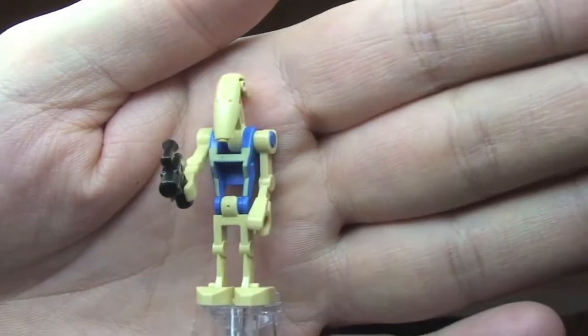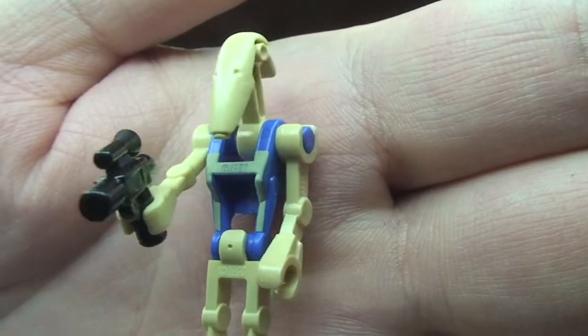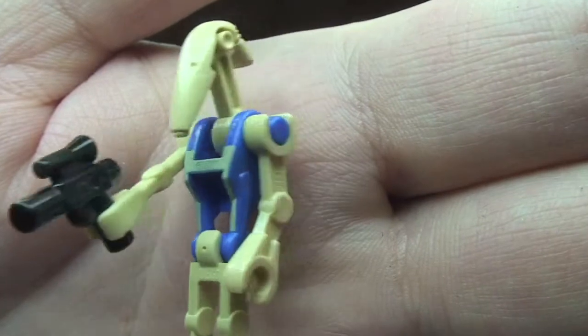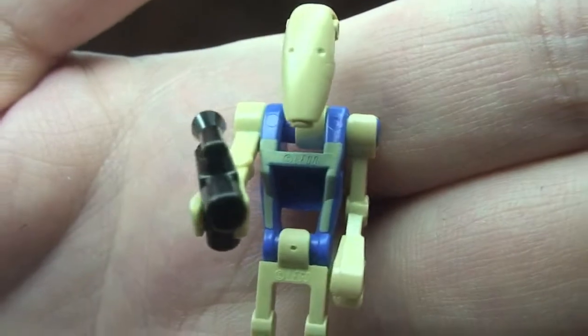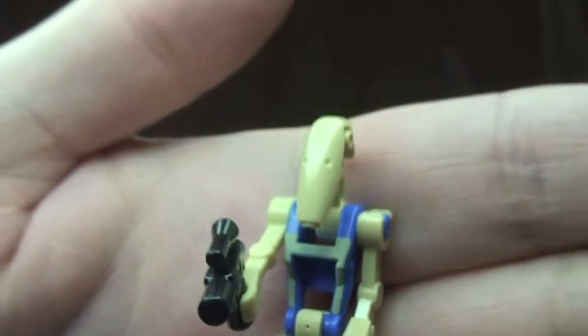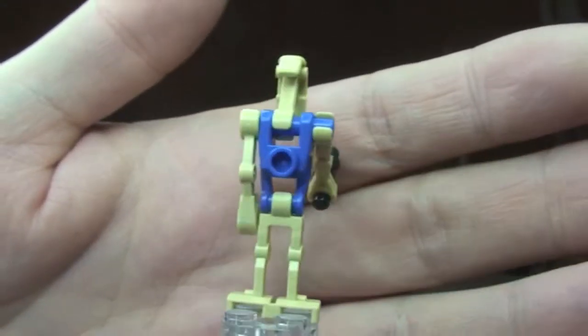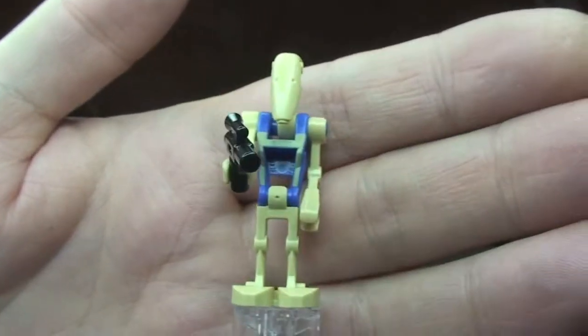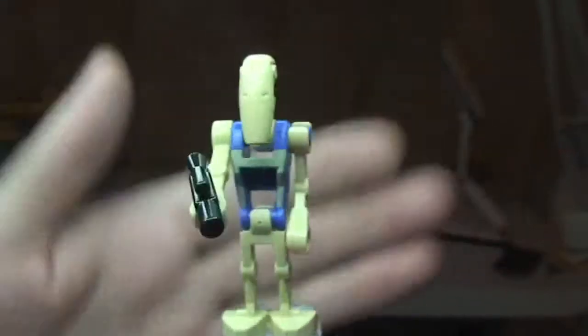Next up we have our Pilot Battle Droid. You can see there the blue colour on the torso, and that sand tan colour also on the front section of the torso over the top of the blue. It comes with a blaster pistol. Aside from the blue torso it's pretty much a standard battle droid, so that is our Pilot Battle Droid.